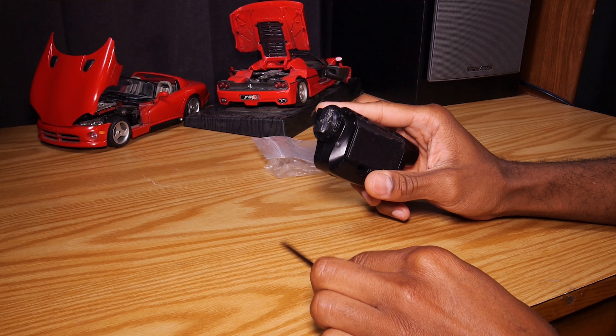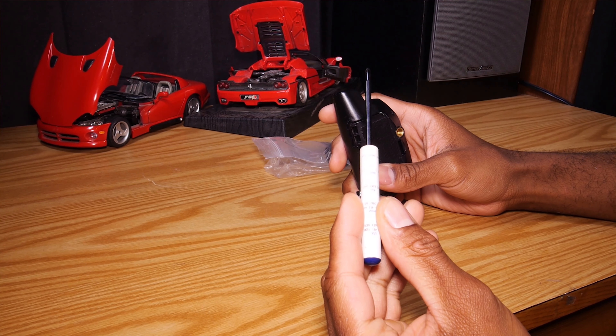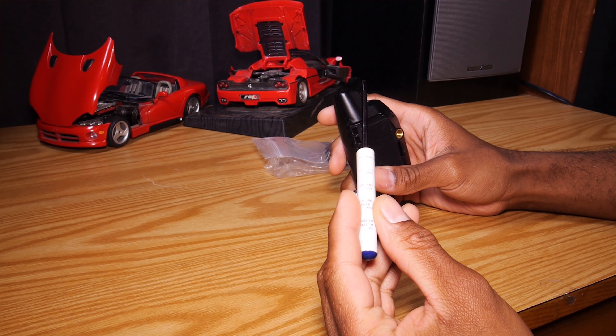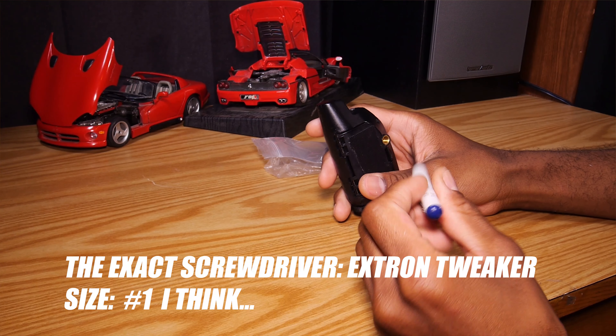I got two because I need to. Now once you get into this you're going to understand it's very simple — you just get a screwdriver. The screwdriver that I have, I'm going to put the size and everything like that in the video for you to understand exactly what you need.